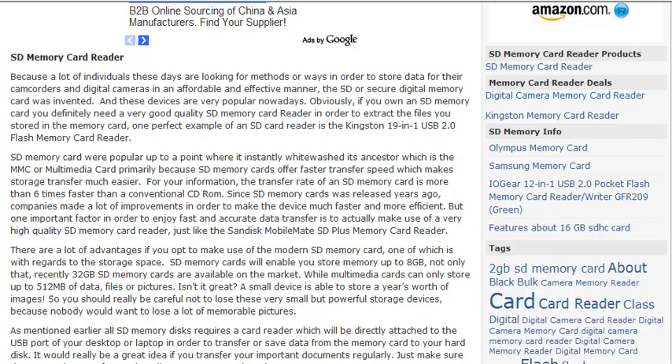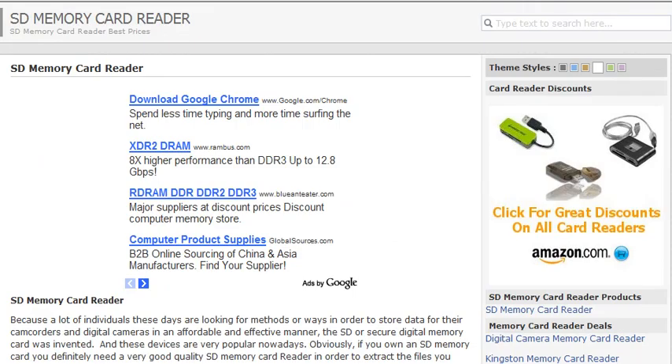Know more about this by visiting www.sdmemorycardreader.org. Thank you.